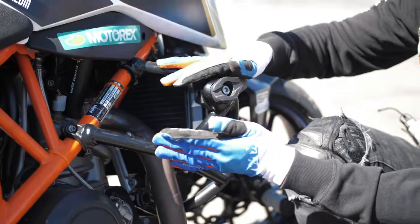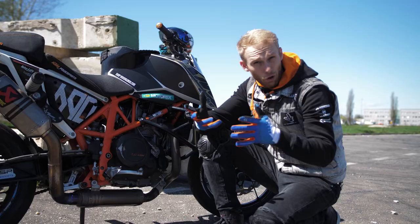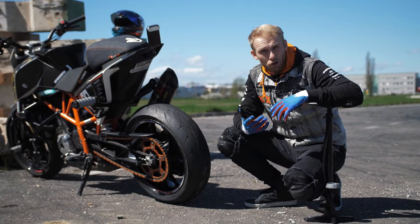First things first, you need to protect your bike with a crash cage, just in case of a small crash when you learn to drift. The next crucial part is the tire pressure — don't go below 2.0 bar.